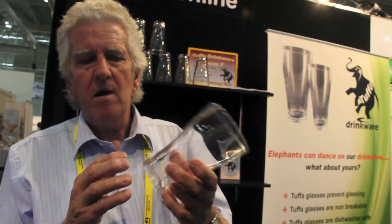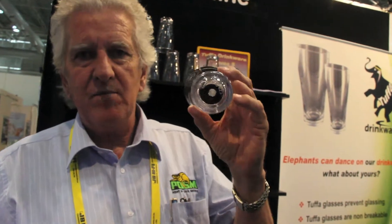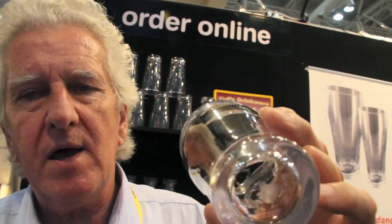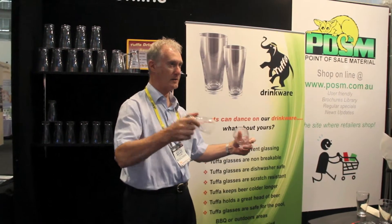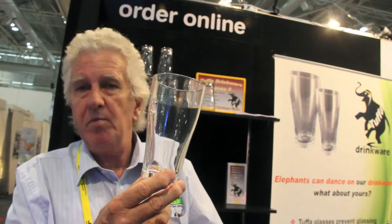Most of all, it's available in the schooner and in the mini. It already has the government seal of approval for the measurements in the glass and also the branding on the glass as well. Most importantly, Tuffa is a product that will overcome the problem you've got with breaking glasses — because you simply can't break them.